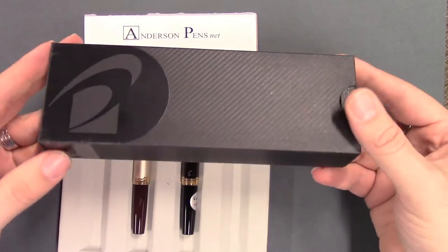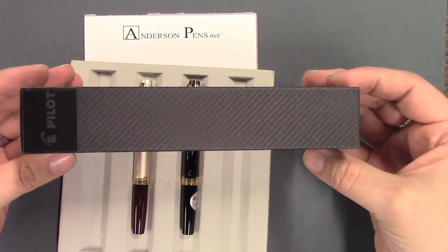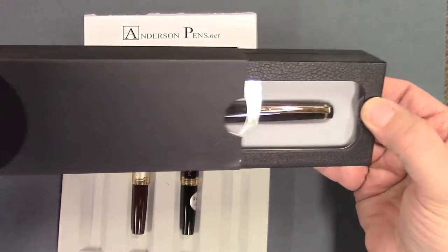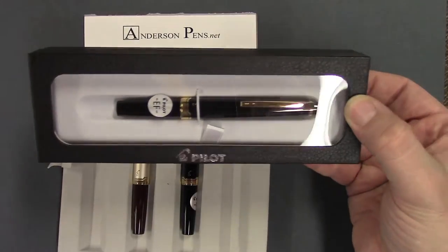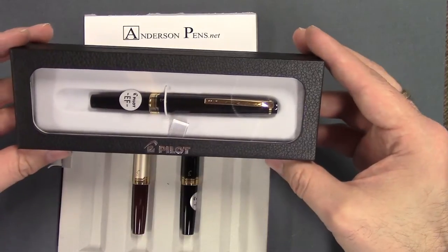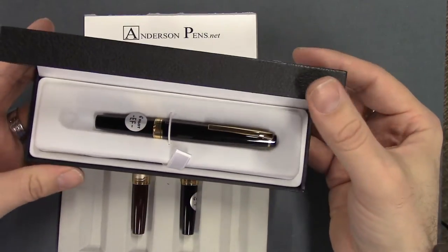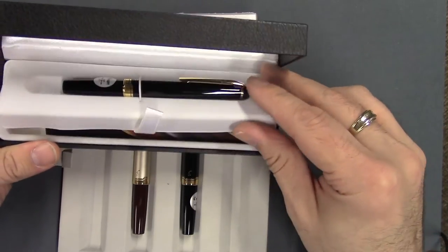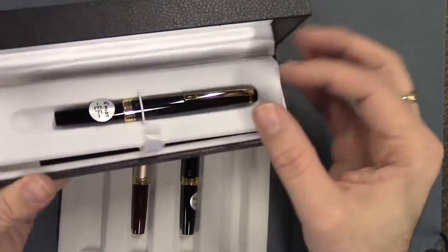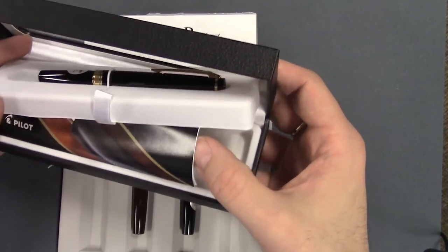Let's quickly take a look at the packaging here. Your standard Pilot outer sleeve, and Pilot's using these new boxes with the little see-through window here, which is kind of nice. You can see it sitting in there — open it up and there it is. Underneath you get your documentation and a cartridge in there too.